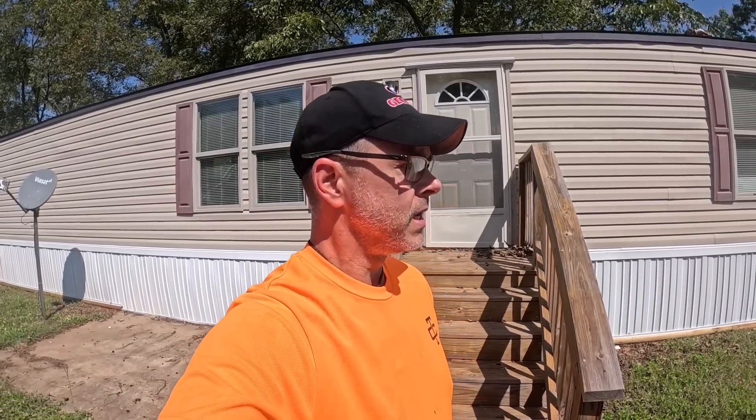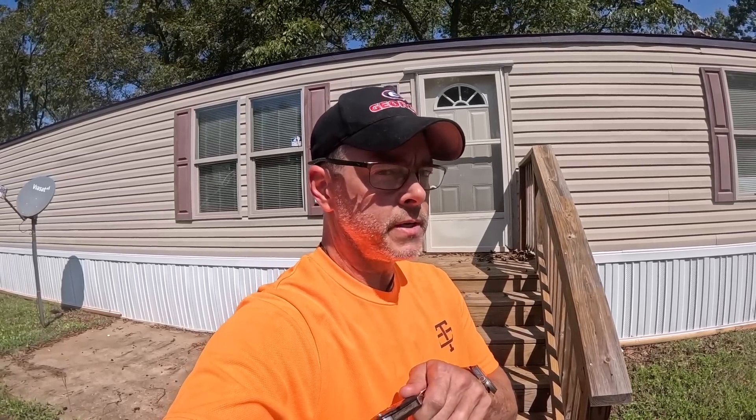Hey guys, we got us a mobile home and they want us to check it out, make sure the air conditioner is running before somebody moves in. Stay tuned.